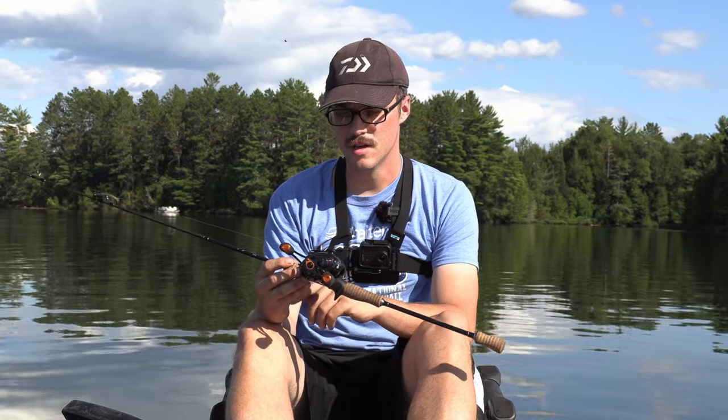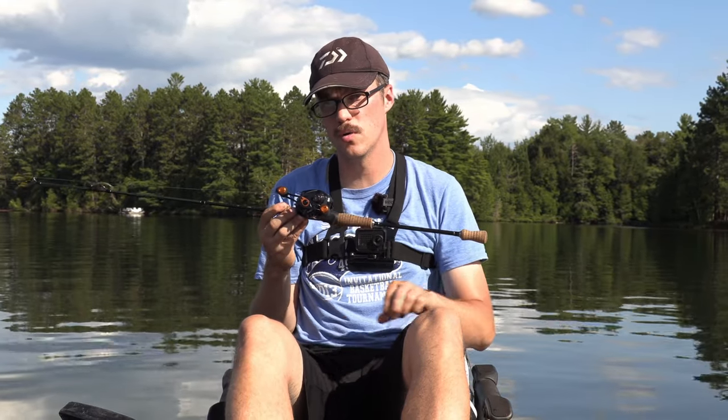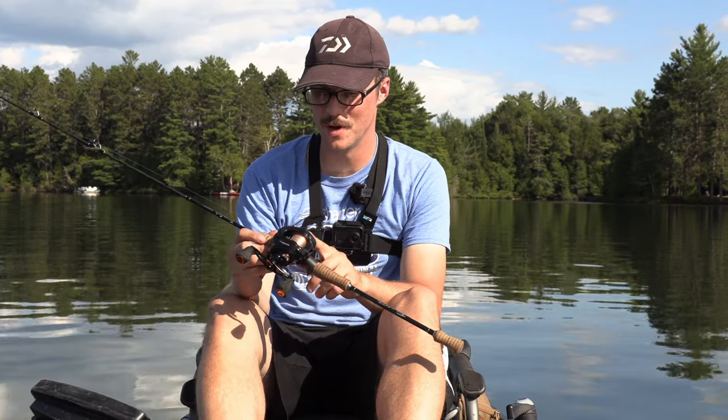Shane McNair from McNair Science, he's a long-time subscriber. He sent me this reel to test out. He just said, hey, I just want you to review it, send it back. I had it for about a month. I kind of feel bad, so I do want to send this back to him pretty soon.